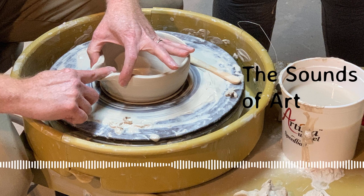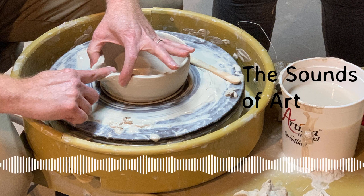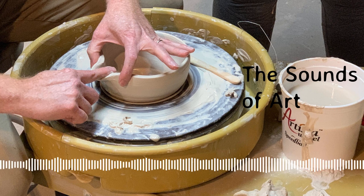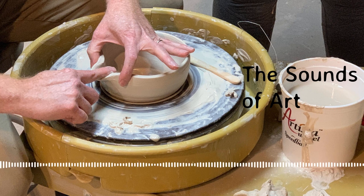This will just be a simple planter with a little volume. I need to find a board to put it on, I'll cut it off with a wire, and that'll be it.